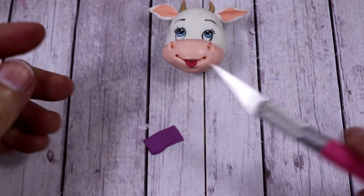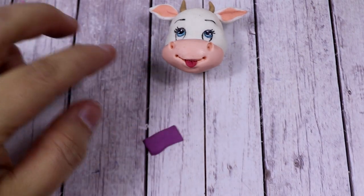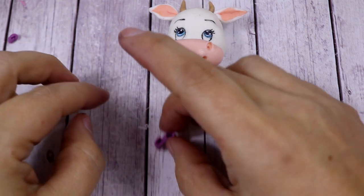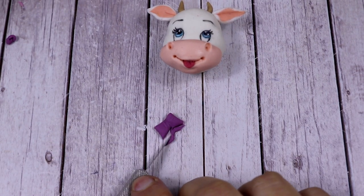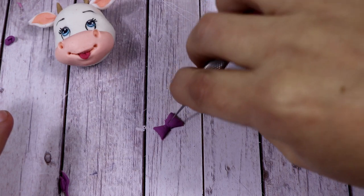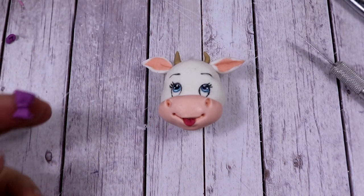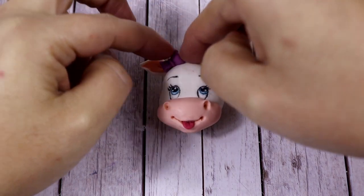I always love to add some details, and this time I've decided to add a bow — a purple bow using a strip of fondant. I twist each side towards the center and cut a triangle out from the bottom and the same from the top. I draw two lines on each part of the bow, add a small strip in the middle, and then put this cute little bow on the left side of the cow's head.